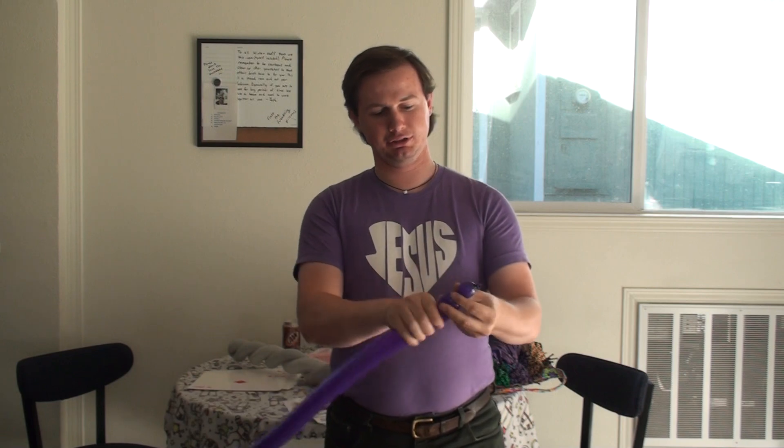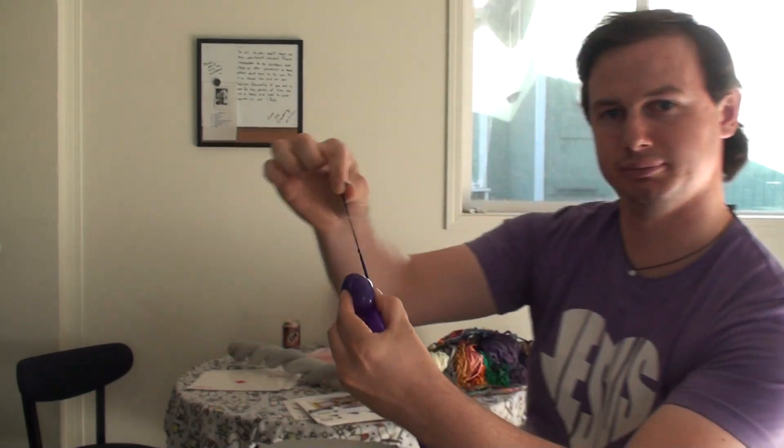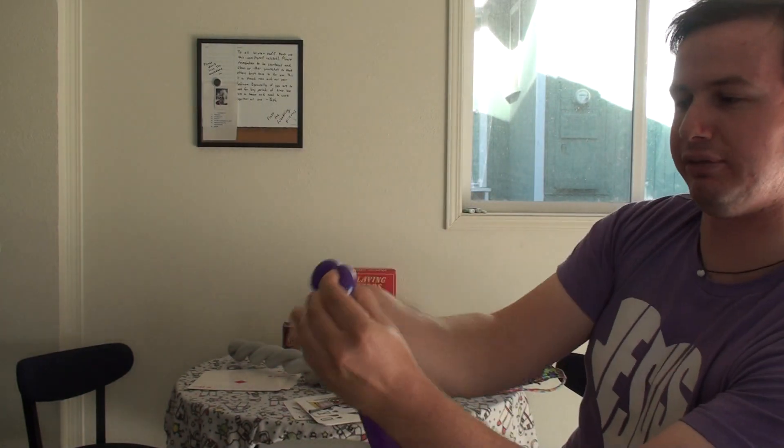I'm going to start off with a purple. You're going to blow it up about halfway. Tie it off. You're going to squeeze and stretch. You're going to start off with two pinch twists. What I do is I'm going to bring it in and just use that one — wrap it up with the nozzle itself. There you go.